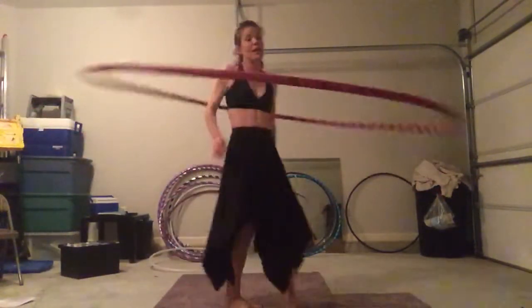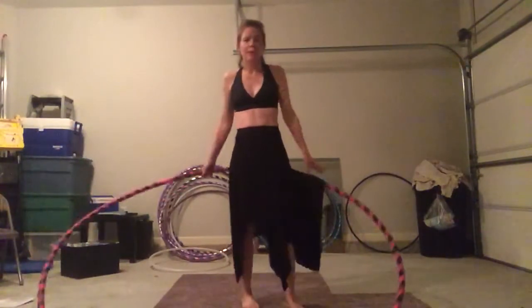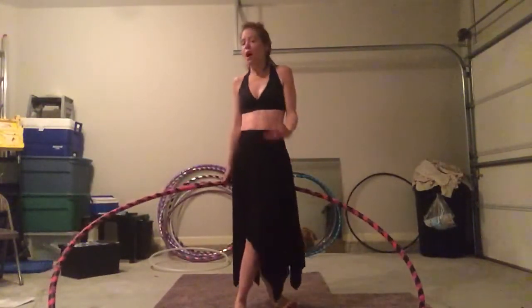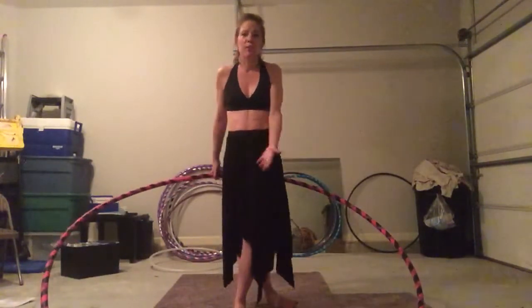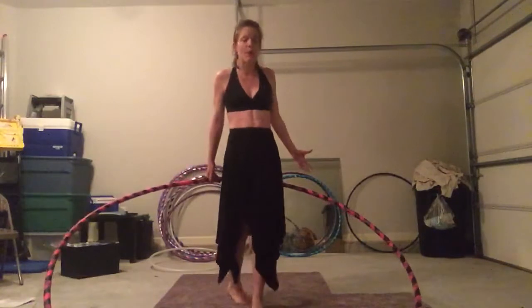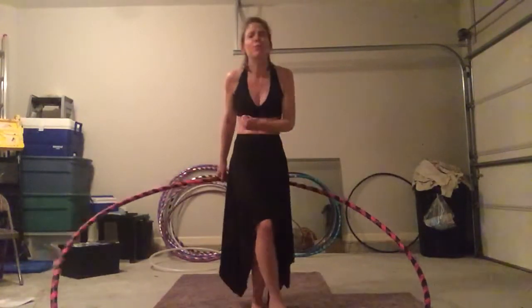Because I hear you saying, 'But Wendy, yes, it's gorgeous, yes, it's beautiful — I might get a big hoop, but I want to learn. I want to be able to use my 34 inch polypro. I want to be able to do all these things on my polypro. It's my goal. It's my dream.' I get it. Yes.